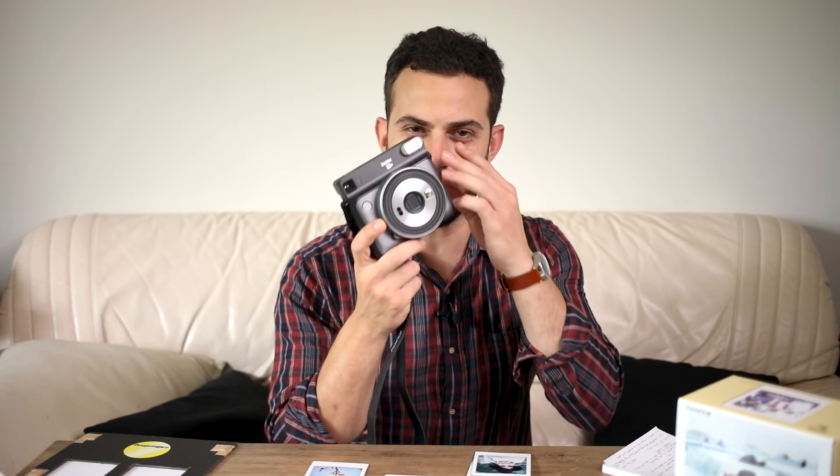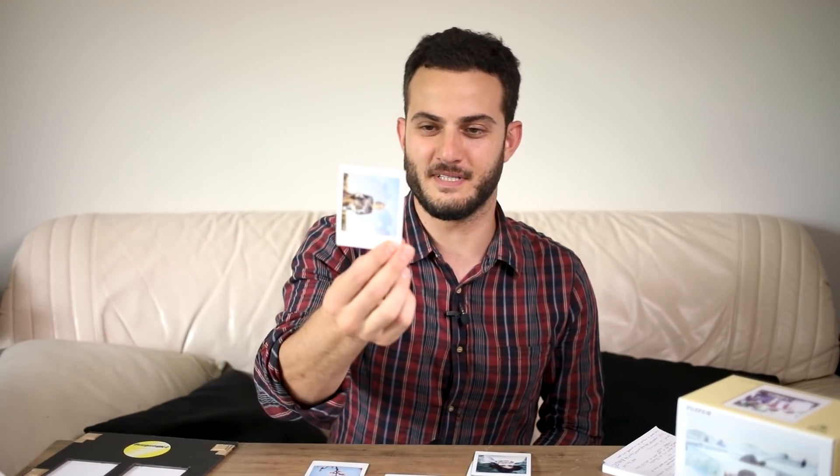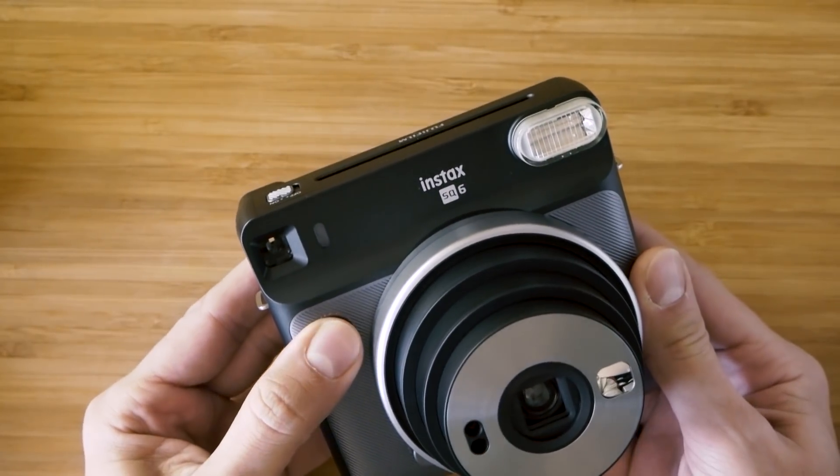For right-eyed shooters like myself, having it on the right means my left eye is free for peripheral vision, but it does block your face a bit when looking through it — a little odd, though you get used to it. I actually messed up a few times and instinctively rotated the camera to have peripheral vision, and because it's a square the larger border ended up on the side of the photo, so I had a couple of results you have to hold sideways to see. After that I tried to get used to holding it the right way up every time.